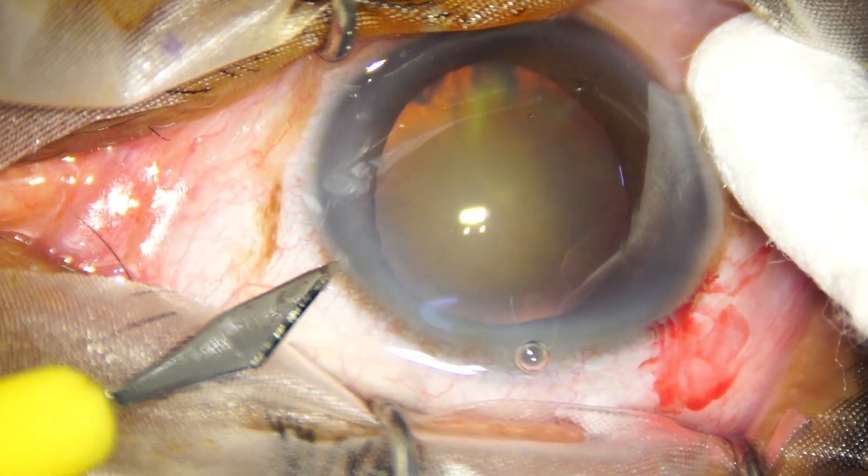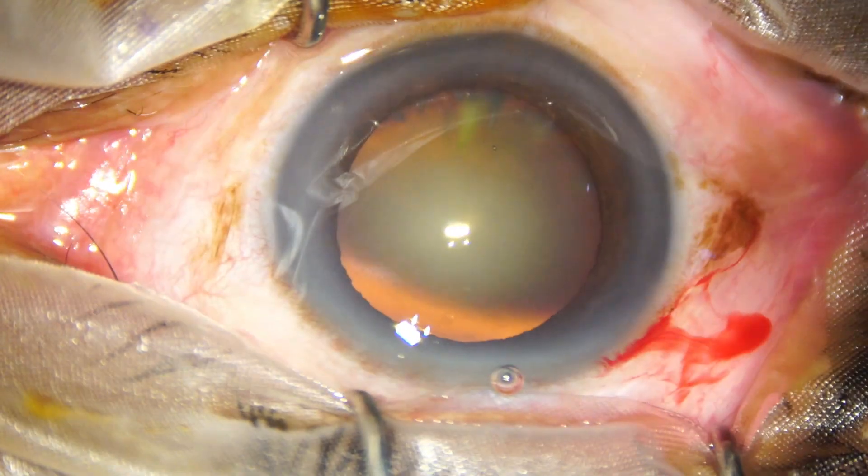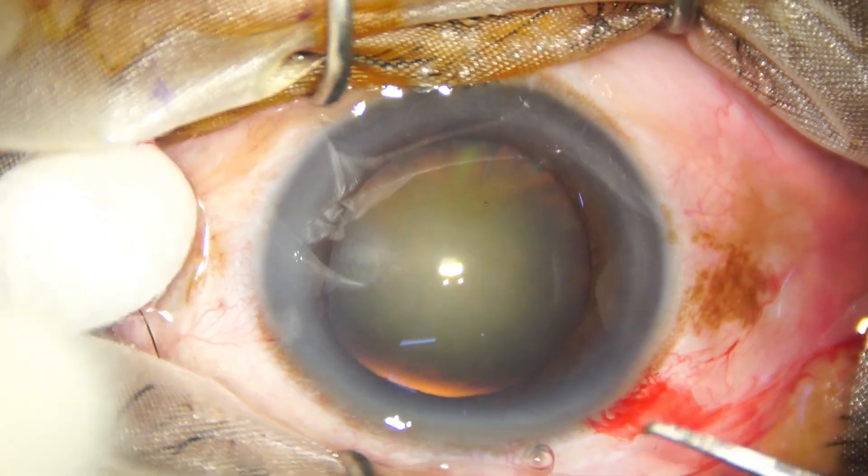A side port is made on the left side of the main wound, about 3 o'clock hours away. Now, capsulorhexis is done.